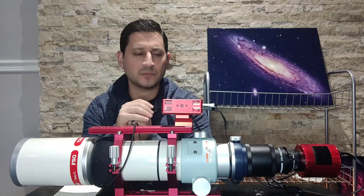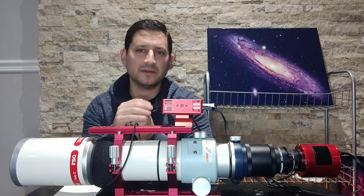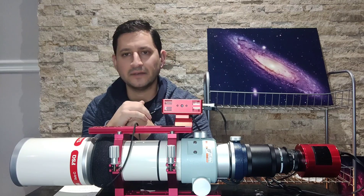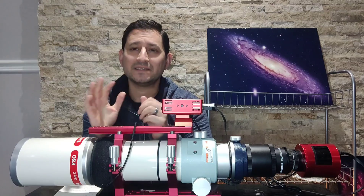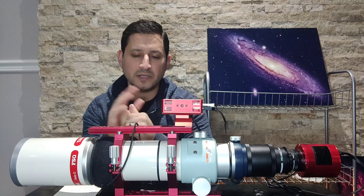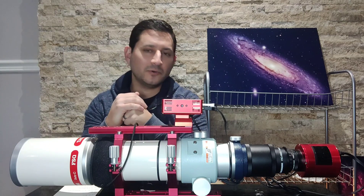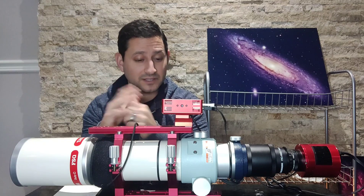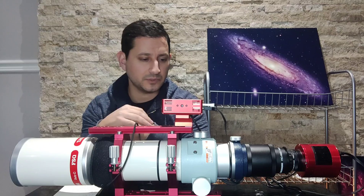It weighs about 8.6 pounds. Not super light, not super heavy, but very usable. With everything on it, probably 11.5 to 12 pounds at most. You're able to easily put this on any small mount and have lots of room to ensure accurate tracking. You don't want to have to buy a bigger mount just to use a telescope like this, because the telescope costs enough as it is. Being able to use it with whatever mount you have now is a bonus.